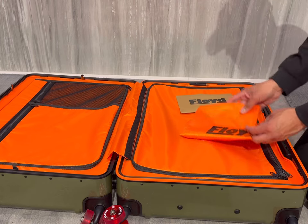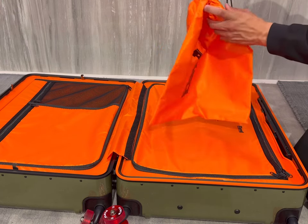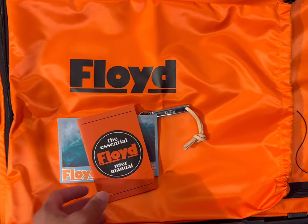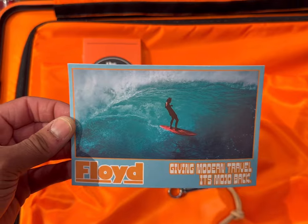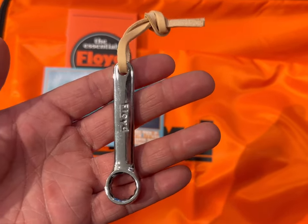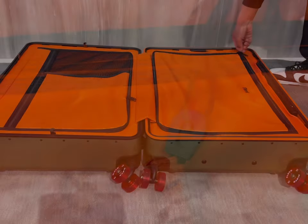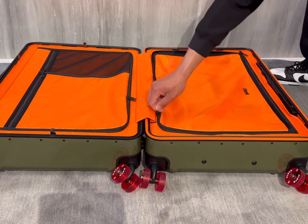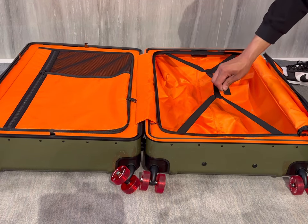In the zipper compartment on the right side you'll find an additional laundry bag — or it could be a shoe bag — as well as an instruction manual and a postcard they've included. One of the really cool things about the Floyd brand is you can actually change the skateboard wheels; they sell different colors on their website so you can customize your suitcase. They also provide you with the wrench to change those wheels very easily.